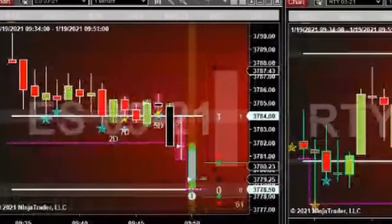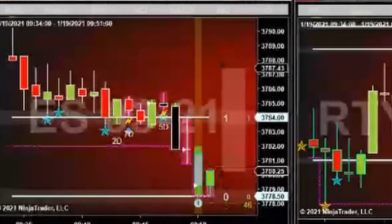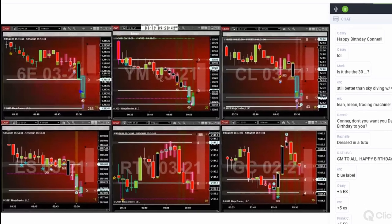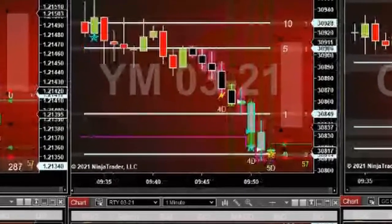Bought the ES because of support there, plus five. Watching the 6E now, and the YM and the ES again — liking that support on the YM. Bought the YM one tick better.